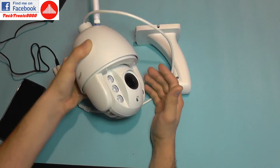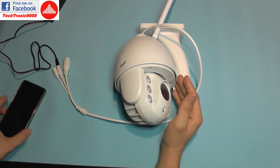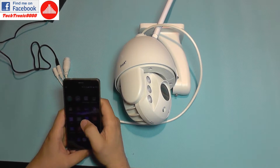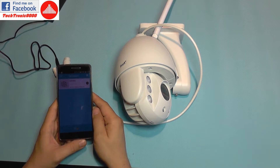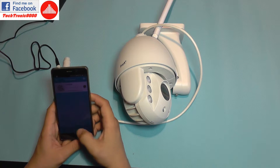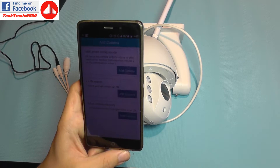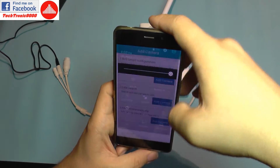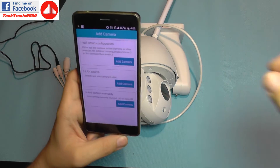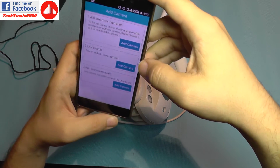Now I'm going to connect to the camera using the EasyN application, which is very easy to use and works with most of their products. I'm going to add a new camera — I have a few options: Wi-Fi smart configuration, LAN search, and add camera manually. I'm going to select Wi-Fi smart configuration.